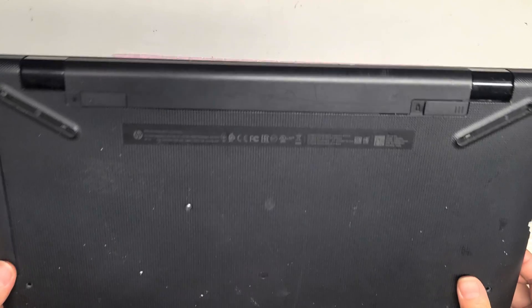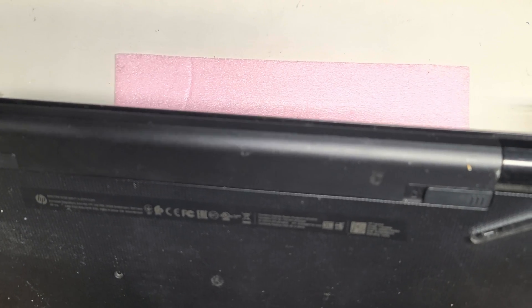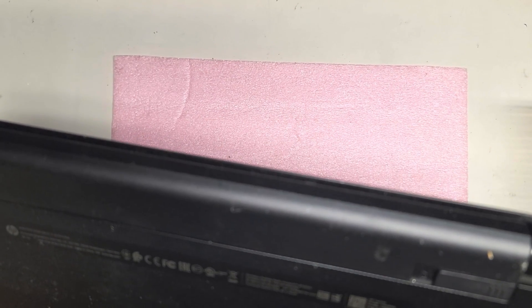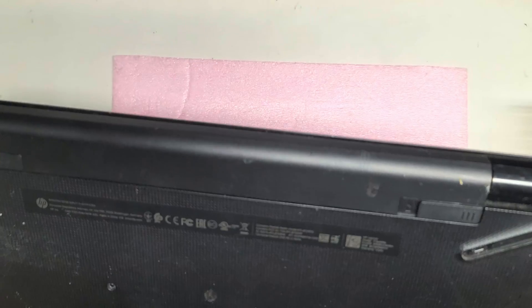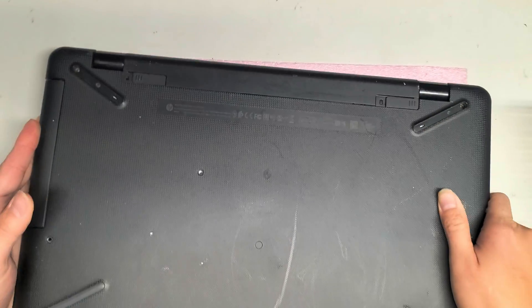Alright, so I'm going to show how to open up and disassemble this HP. The model is 17-BS049DX, at least I think that's what it is because it got scraped off, so hopefully that's right.